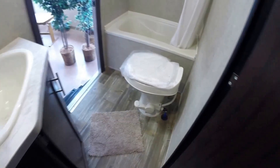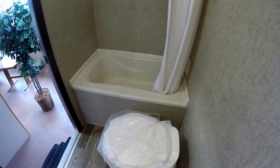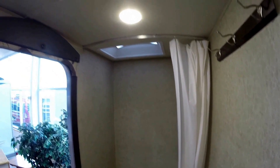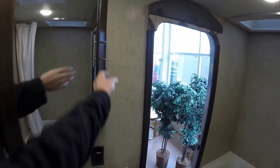Nice big bathroom, big enough to change your clothes in. You've got the foot flush toilet with lots of knee room and a nice view. You've got the tub for the kids, shower for the adults. Big fan in there as well. Then the medicine cabinet with a large sink.